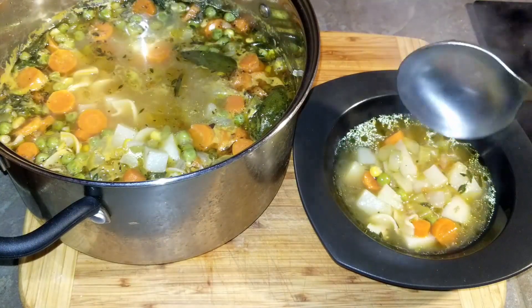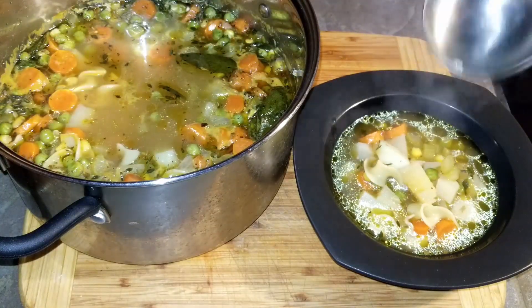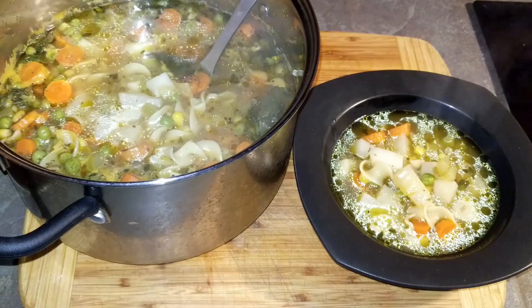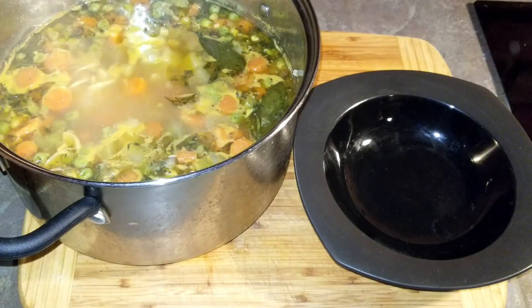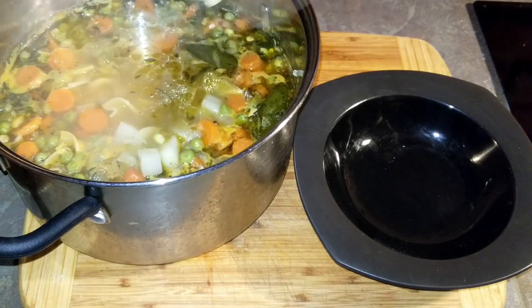The world record for the largest bowl of soup goes to the Netherlands. They prepared a 26,658 liter bowl of vegetable soup.